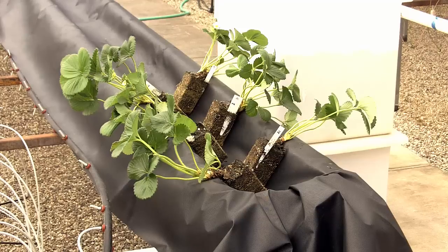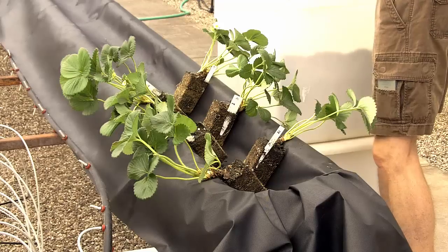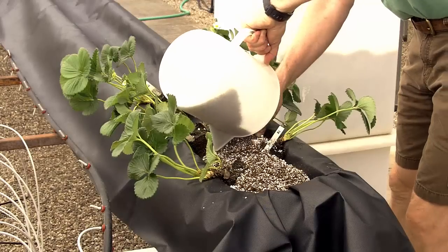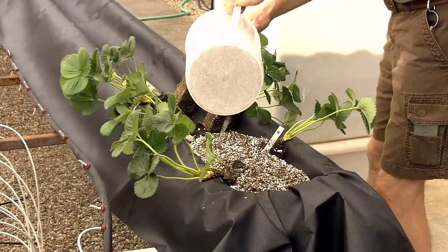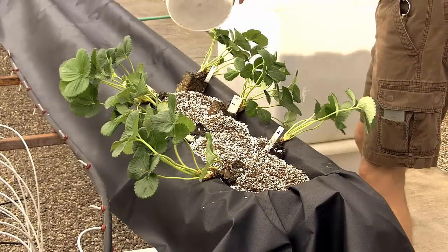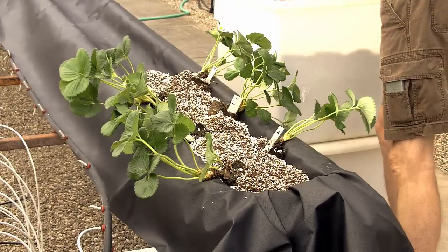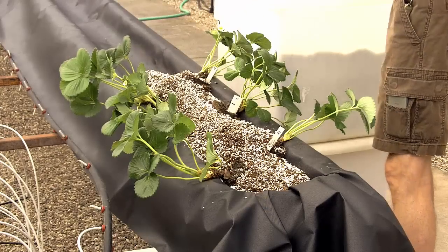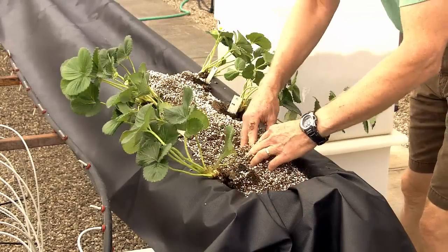When planting, the plants are set at an angle, leaning slightly downward, to promote flower and fruit development outward and downward over the edge of the trough rather than into the internal canopy. This also provides initial light exposure and air movement to the early fruit trusses until the canopy closes solid.